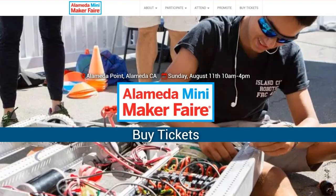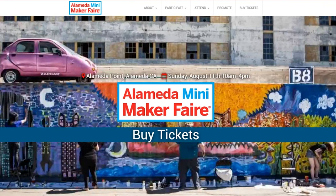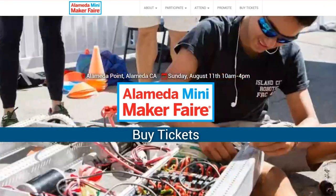And if you'd like a chance to come say hi to me at Maker Faire, I'll be at my local Maker Faire in Alameda, California this Sunday, showing off two of my Power Racing Series electric go-karts. Come say hello — I'll have some Maker Update stickers to give out.